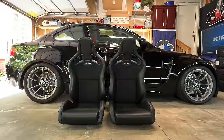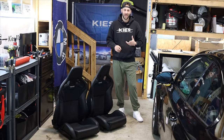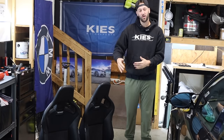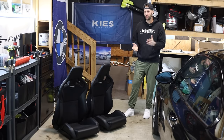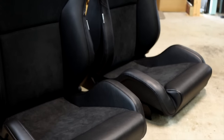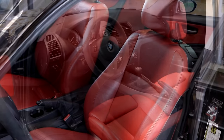Finally got my hands on a set from my good friends over at Keys Motorsports. I'm going to have everything you need to do this linked down below. This seat setup works on both the E82s and the E92s. They were on back order but to my surprise they showed up in less than two weeks, which is awesome. I ended up going with the black leather with the black Alcantara.